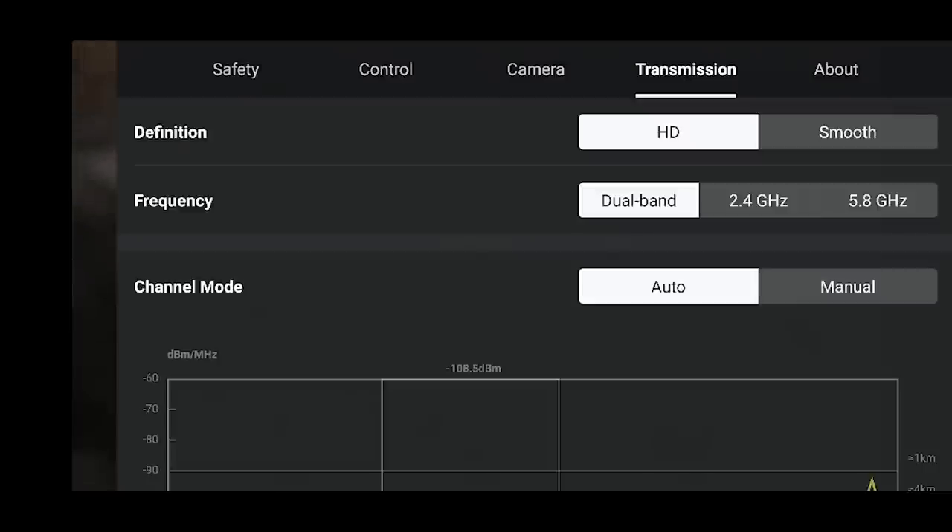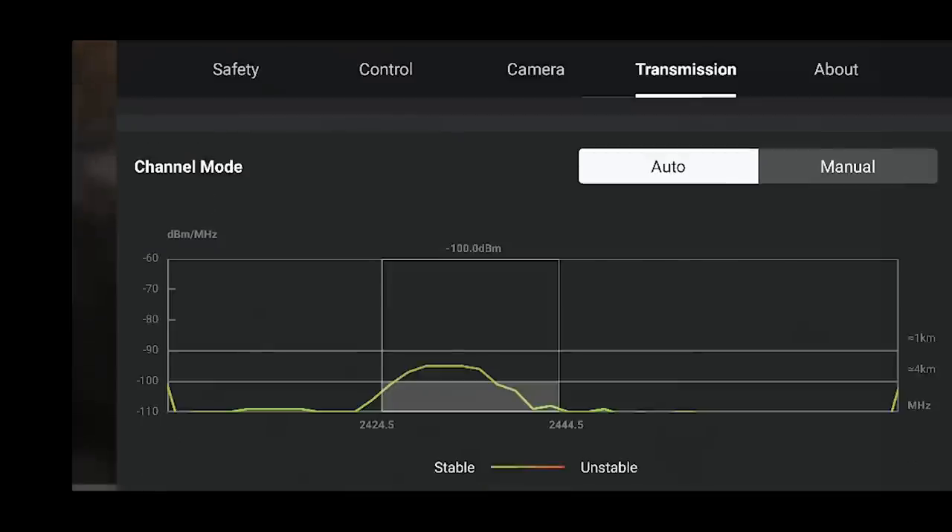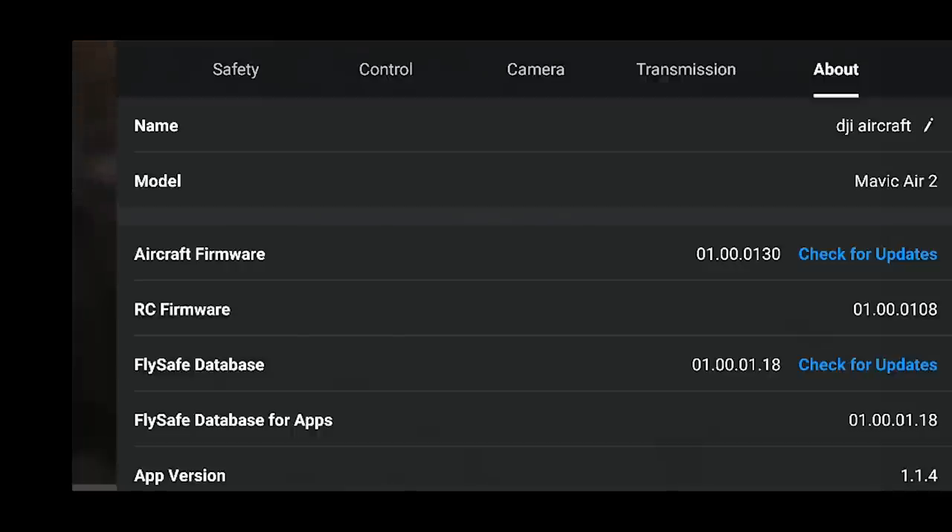The next tab is Transmission - HD versus smooth. You can either have a higher resolution live transmission or a smoother transmission; I keep it on HD. Frequency is on dual, channel mode is on auto - let's not mess with any of this. And then About is just to check your model, your firmware, and your FlySafe database.